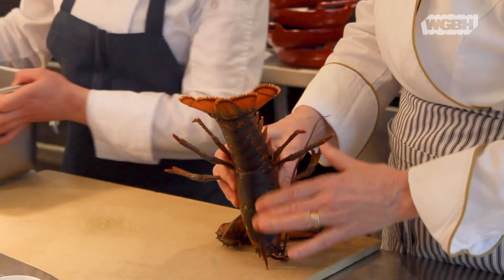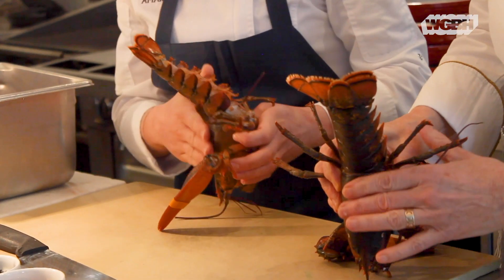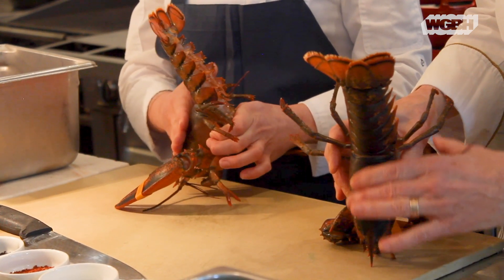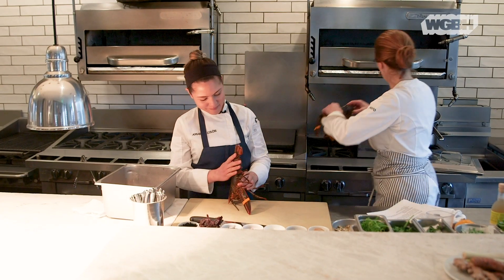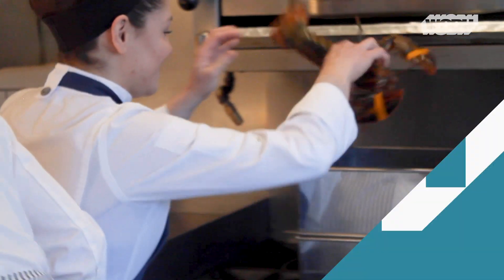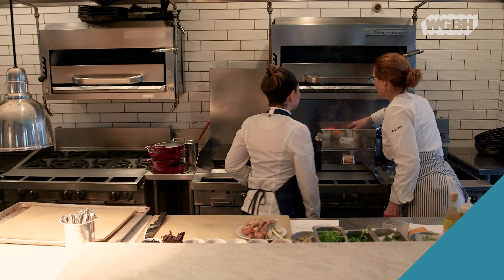I do want to relax the lobster, so you just rub the front of the body and try to get them to relax, because we are killing them. Okay, so we can put one in — smells great.